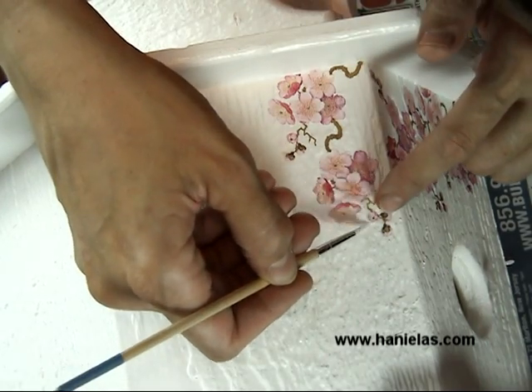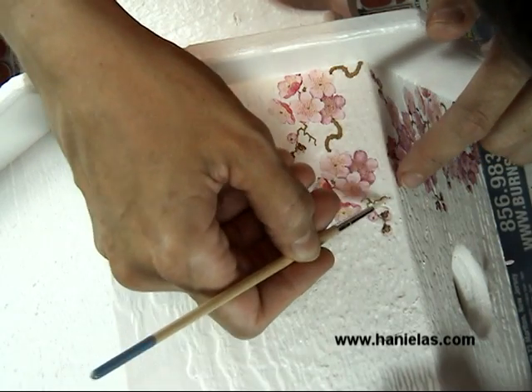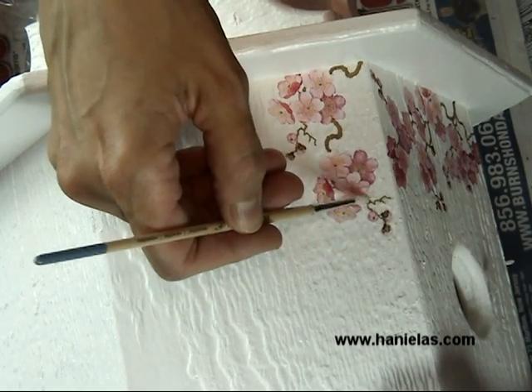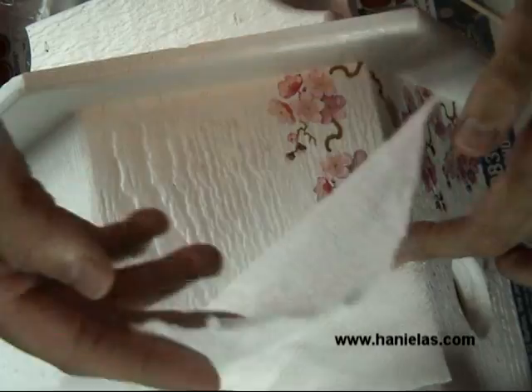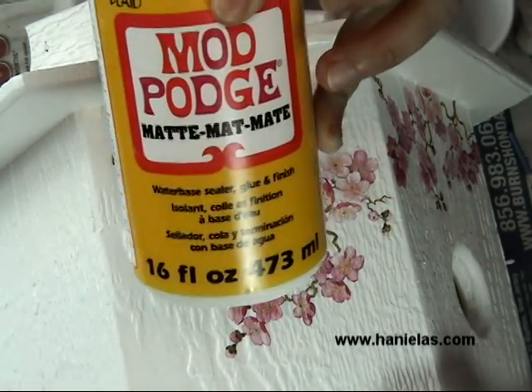You also don't want to have a puddle of water — you just want to saturate the napkin with water without using too much. Then very quickly take a paper towel and press it to remove excess water. You can then continue adding additional branches.